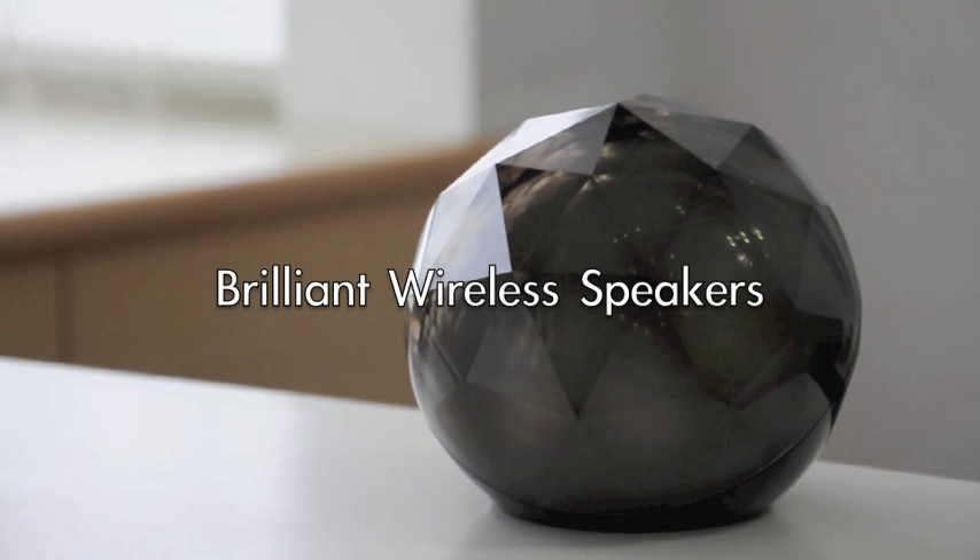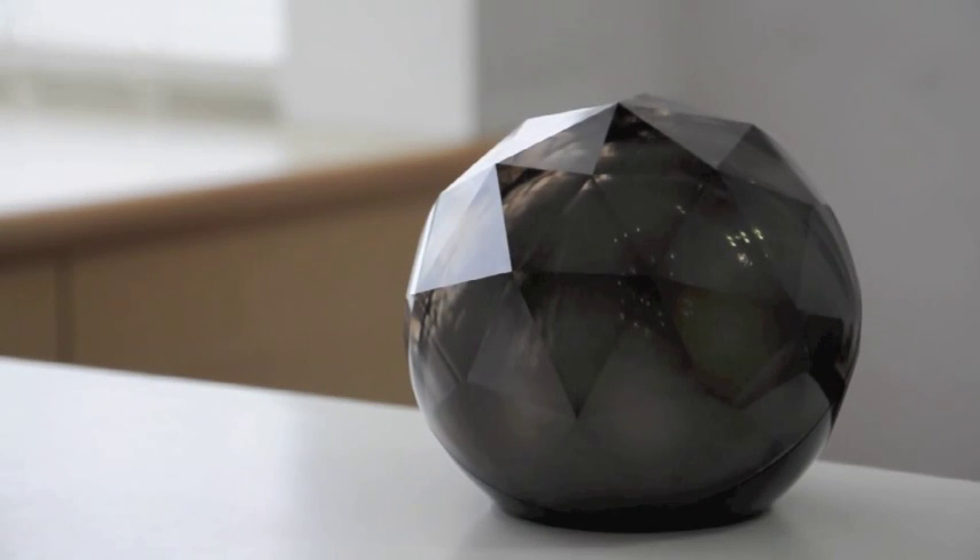Hello, this is YangTouch, Keno Yang again. Today I'm going to introduce you a beautiful black diamond speaker. It's for iPhone 5 and also for the Galaxy S3.